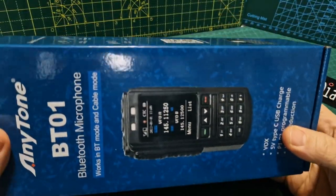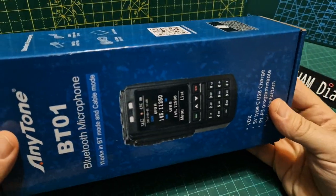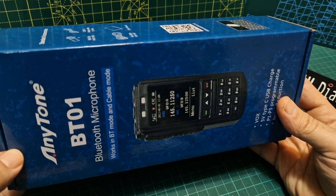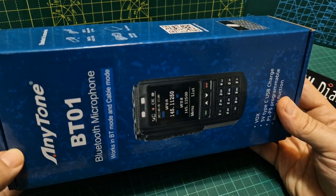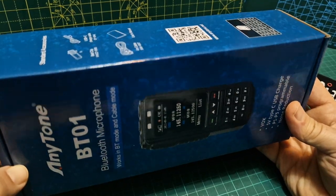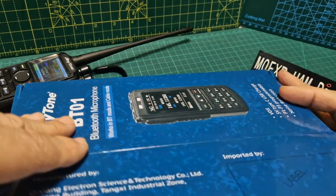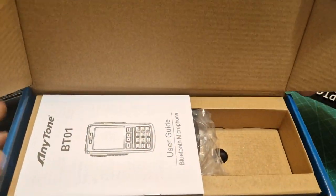I do think it's ahead of its time, because you could actually do this with your FTM-400 or ICOM 705 — they could have a Bluetooth head unit with a screen on it. It's definitely doable with the right firmware and a lot of work. So let's just open it up — this is just a bit of an unboxing so you can see what you get for your money.